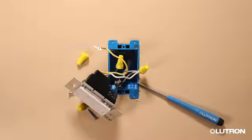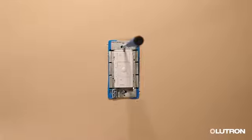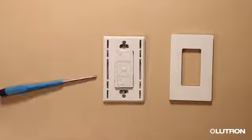Mount the control and add the wall plate. Then turn the power back on at the breaker.